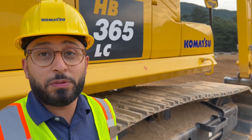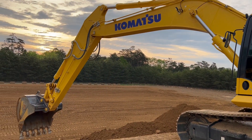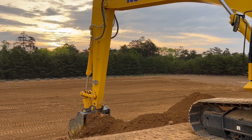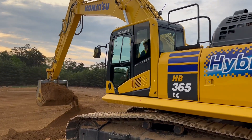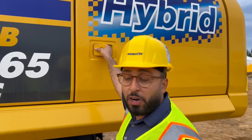Fuel savings is up to 20% on a hybrid machine compared to a traditional machine. The first thing you'll notice is how quiet this is compared to a traditional machine. It runs on an ultra-low idle at 700 RPM.